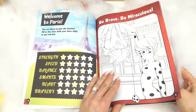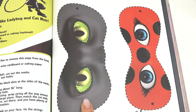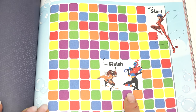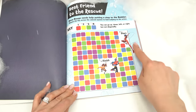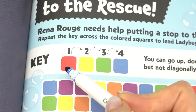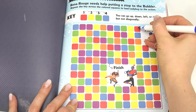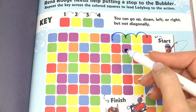Cat Noir is upside down — I wonder what he's trying to do. Look, we can cut out some masks — we've got Ladybug and Cat Noir's. We can do that later. Best friend to the rescue! Looks like Rainer Rouge needs help putting a stop to the Bubbler. We have to repeat the colors of the key to lead Ladybug to the action. The colors are red, yellow, green, blue. We can go up, down, left, or right but not diagonally. Let's get started!